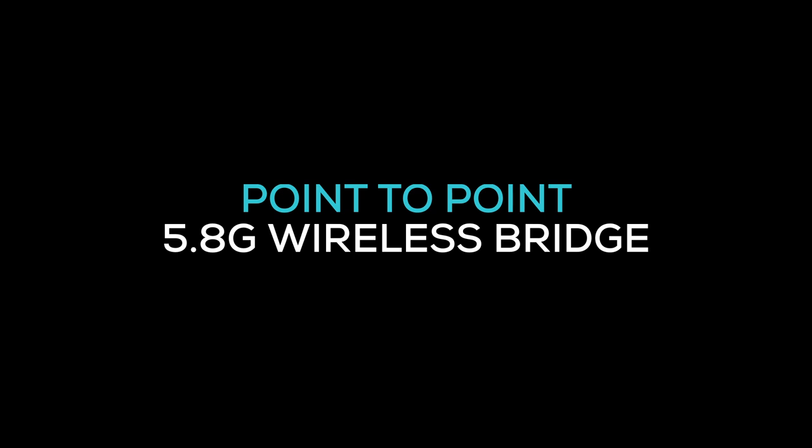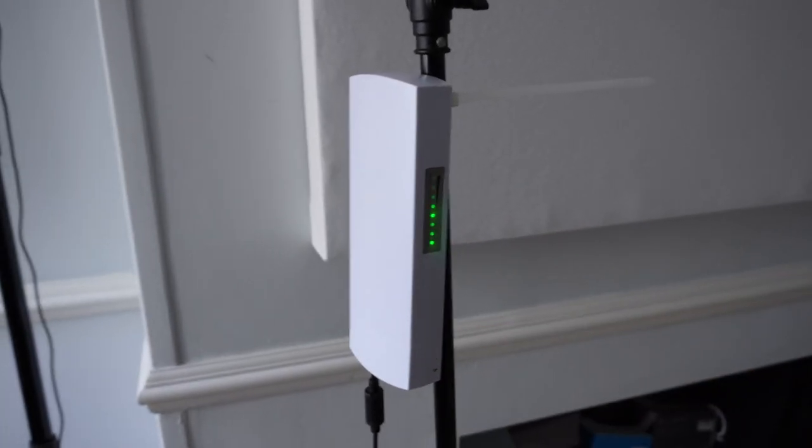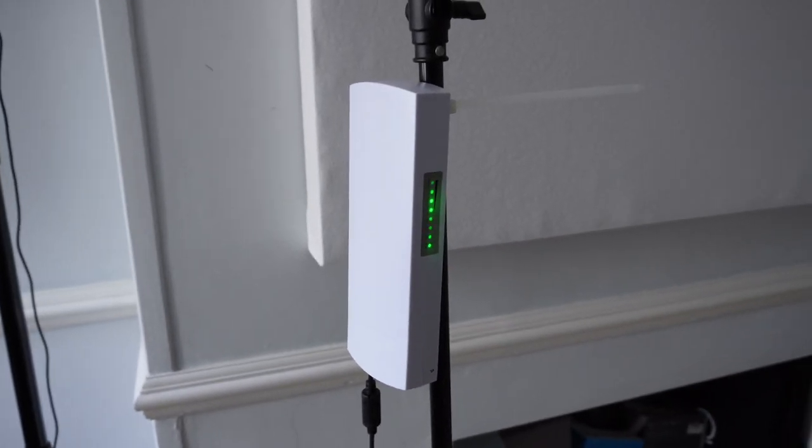Welcome to TDCAT Tech. Today I'm looking at this — the RIAI CPE028, a wireless bridge.